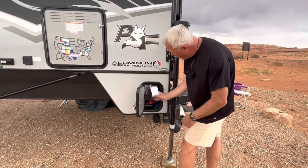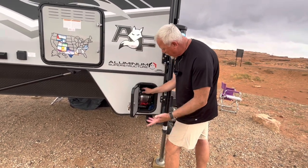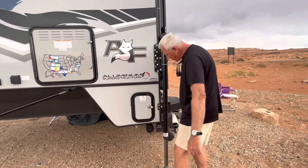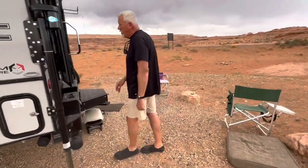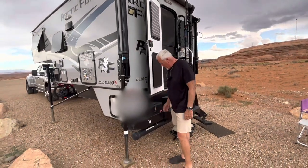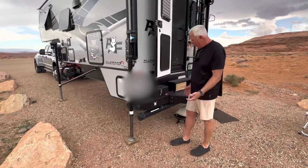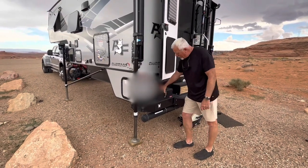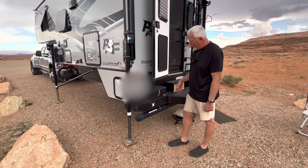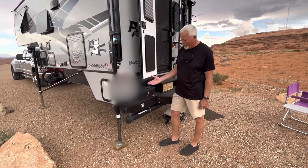I usually keep some extra grill trays and gloves in that space — those are drip pan trays for my little Weber grill. On the outside, there's another one of the motion lights. I mounted a toolbox that I wanted to fit on the step — found it at Walmart, and it's bolted to the top of the bracket of the bumper. In there I keep some handy grab things. Most of the stuff in there is for Bueller, our dog.